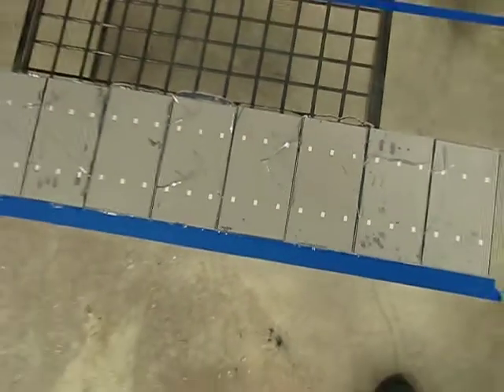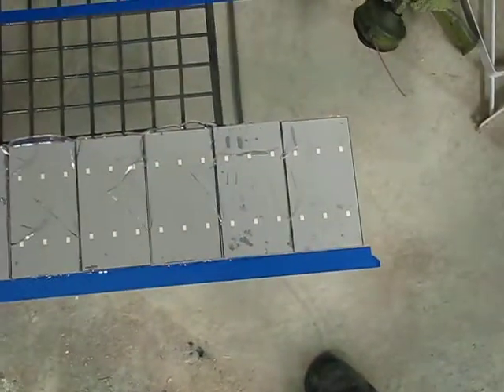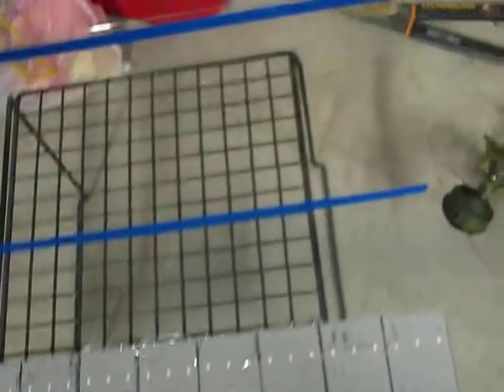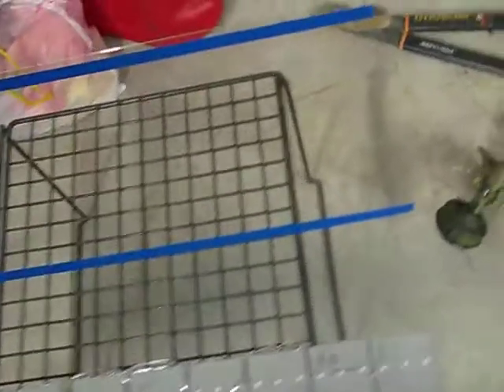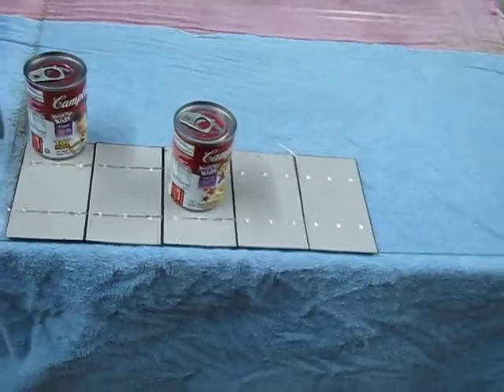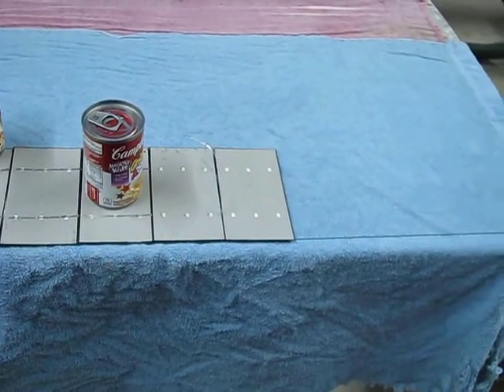Sometimes I don't solder them all together first. Here's one I'm trying out — they're not even soldered yet. What I did was glue them down using some clear glue. I used tape to mark where to glue them so they end up in the right spot. Once they're glued down, I'll solder them together and see how that works. But in most cases you solder them all together first, then glue them in or encapsulate them however you're going to do that.